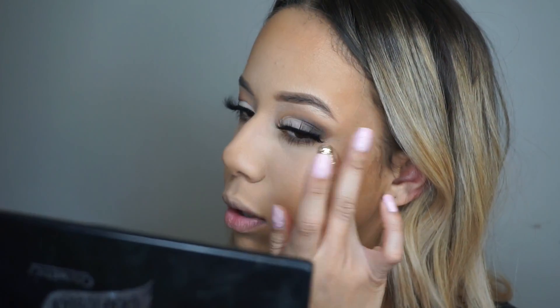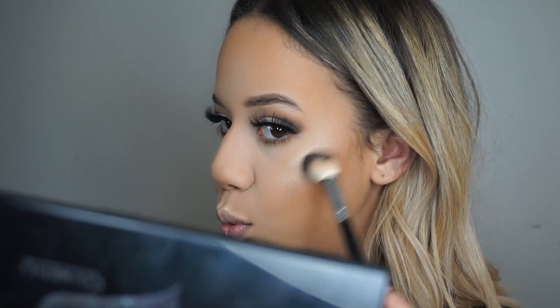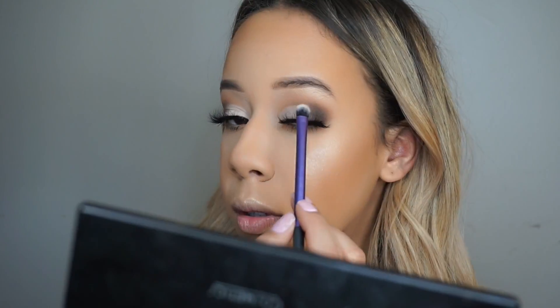Now I'm going in with my What's Up highlighter, which is in a cream form. I like using this as a base for my powder highlighter just to make it more intense. Then I'm going in with this MAC highlighter in the shade Oh Darling and applying it where I used my cream base. Sorry guys, this is limited edition so if you can't get your hands on it, I'm sorry. I'm also going to apply that same highlighter on my brow bone and inner corners as well.